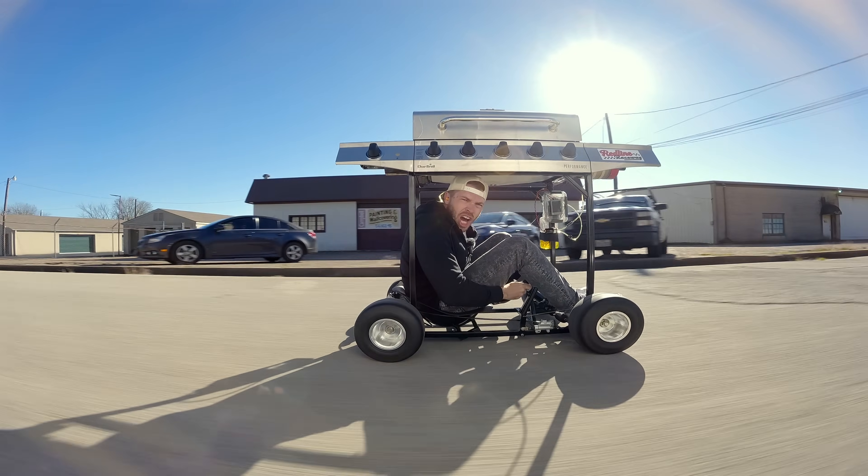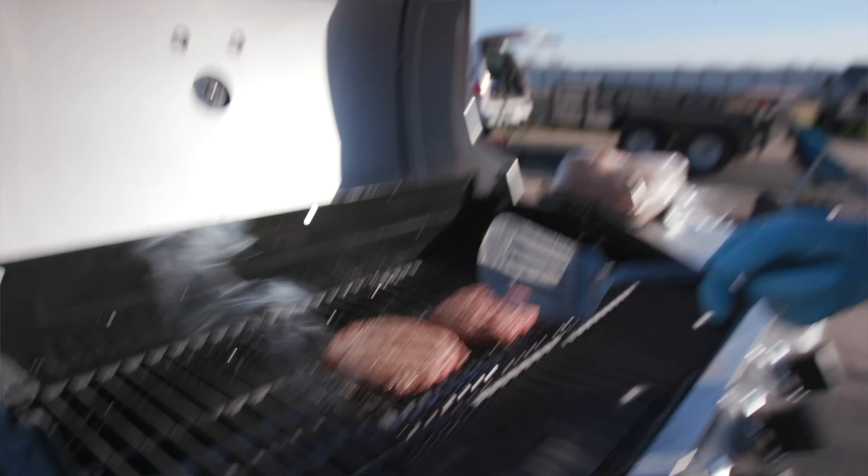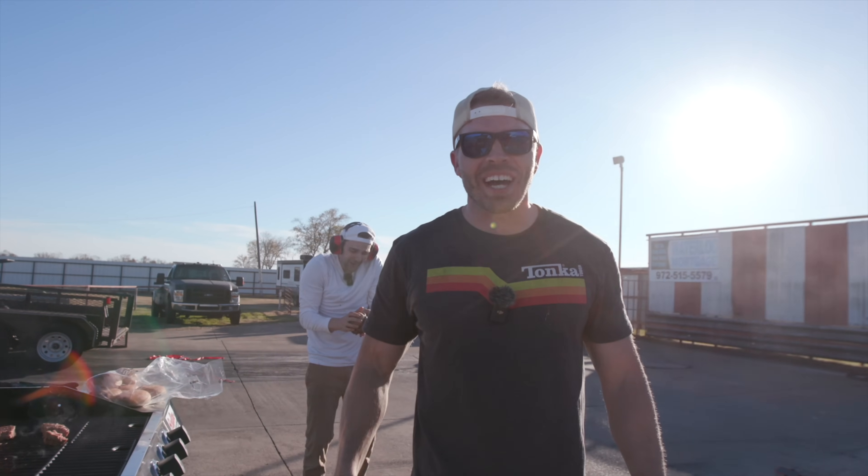This is a jet-powered go-kart! But it's also a jet-powered grill! I'm Chris, he's Nick. Let me show you how we got here.